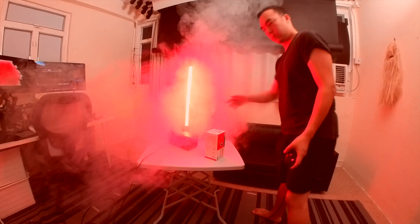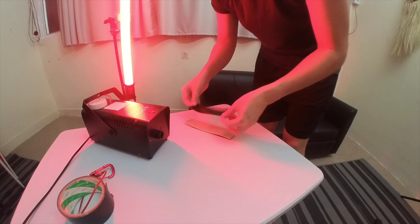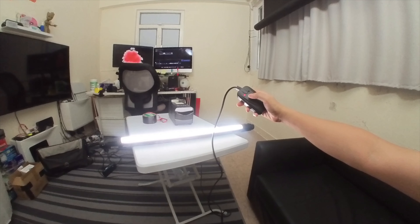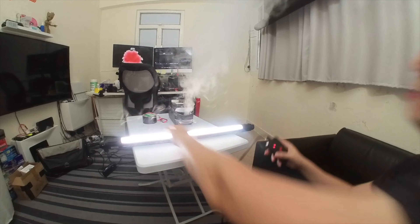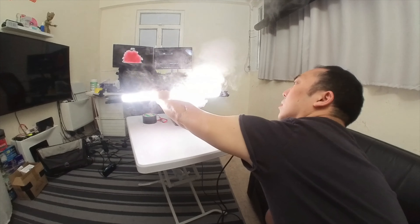Not quite the effect I was aiming for. Looking again at the reference, I'm pretty sure that they added the colour in post. A bit of gaffer's tape helps aim the smoke cloud,